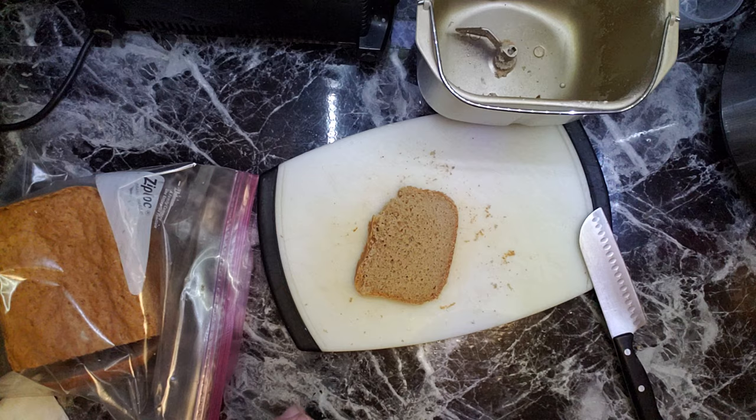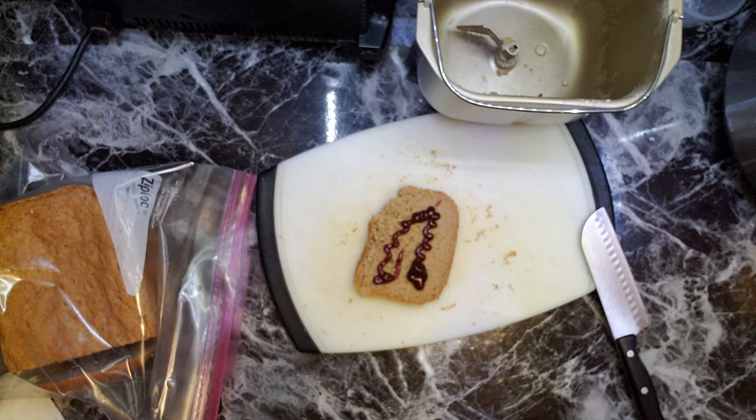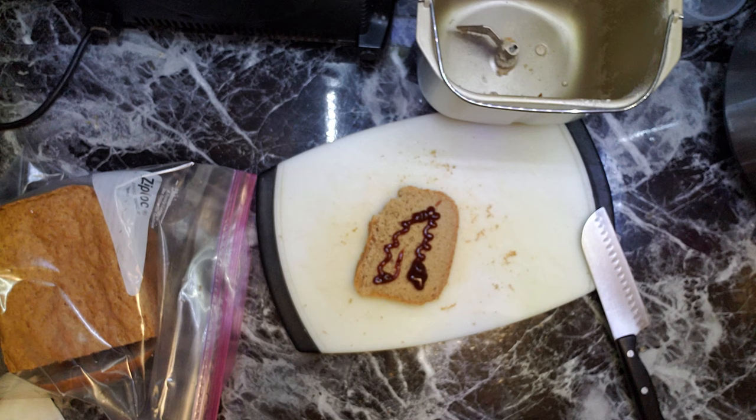I can eat this bread with barbecue sauce because it's fat-free. It was 30 days of a no-fat diet compared to keto — I lost 10 pounds. On keto, it was fluctuating, but I didn't lose anything.